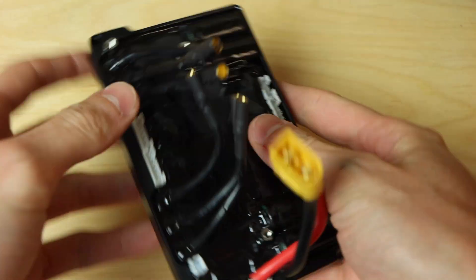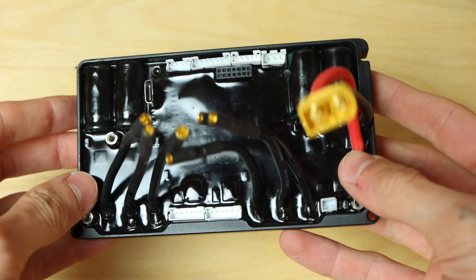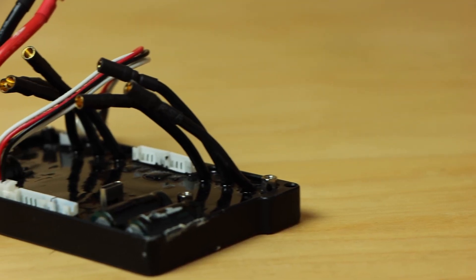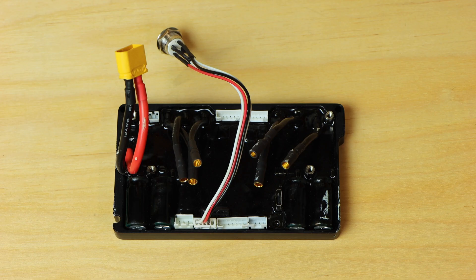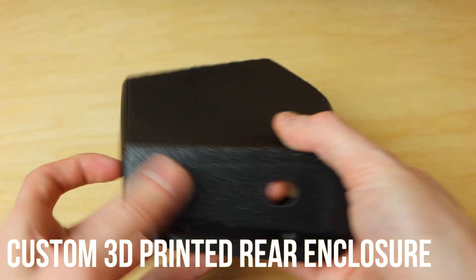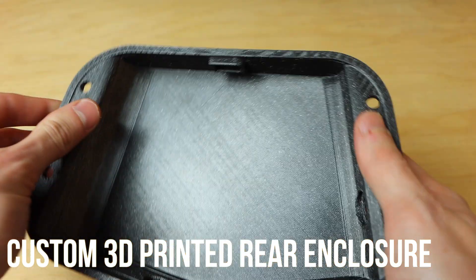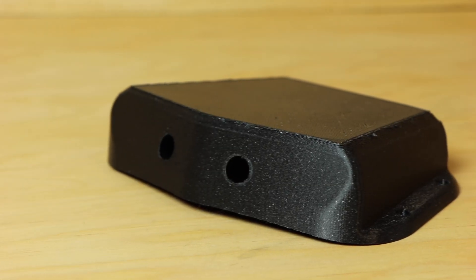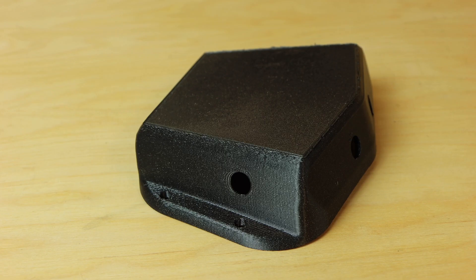The ESC I'm using is a Focbox Tanka sample — a decent dual VESC-based ESC. It's over-specced for this build but nice and compact. I wouldn't recommend it for a similar build as there are cheaper and more compact options. The ESC enclosure is a custom one I drew up in CAD and 3D printed, specifically designed for the rocker and concave of the deck, with all holes pre-drilled so everything fits perfectly.